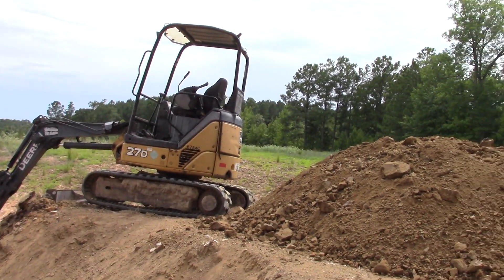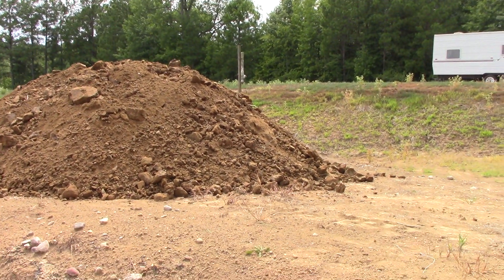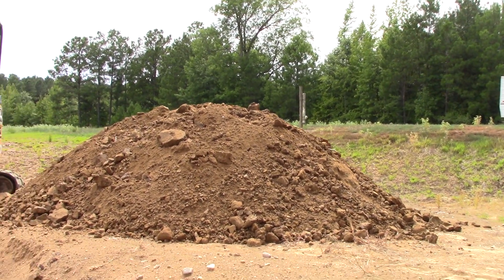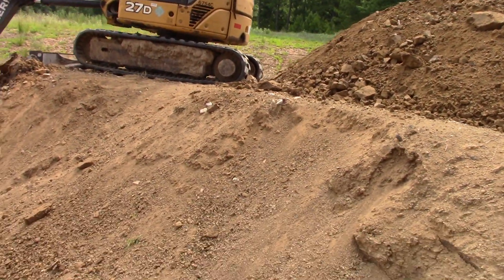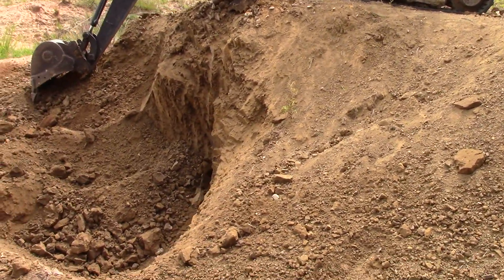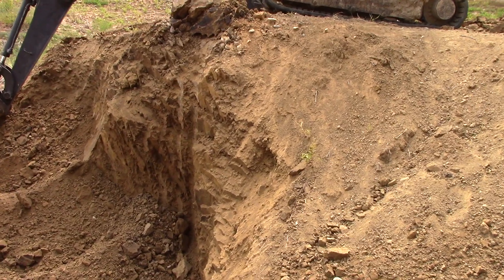I've been running for 45 minutes now and have a respectable pile of ore here, but it won't take long for us to run that through the plant, so I'm going to have to keep digging and piling up more. It sat on the top there and reached over and just bit right into this.